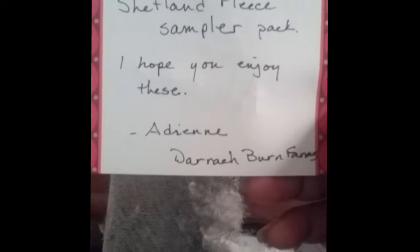This Shetland Fleece Sampler Pack is absolutely wonderful. I know people love to do unboxing videos, and I've been such a private person for so long — I'm not really good at these unboxing video things. But here it is; I'm going to take you all the way through all the steps.